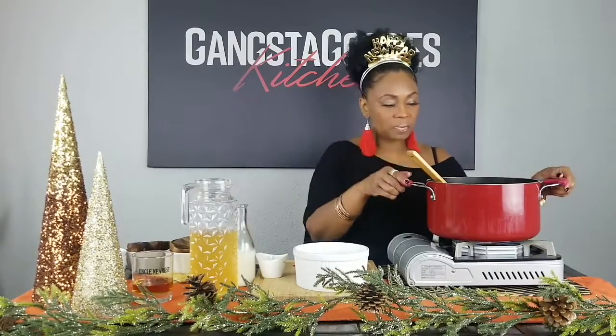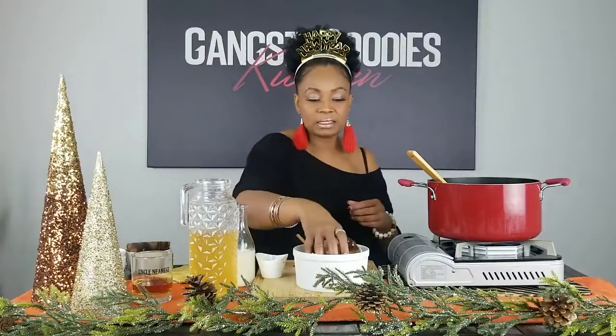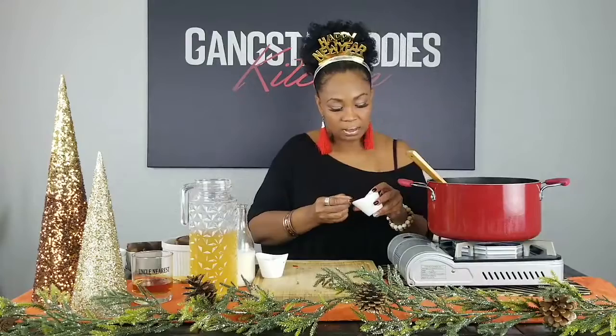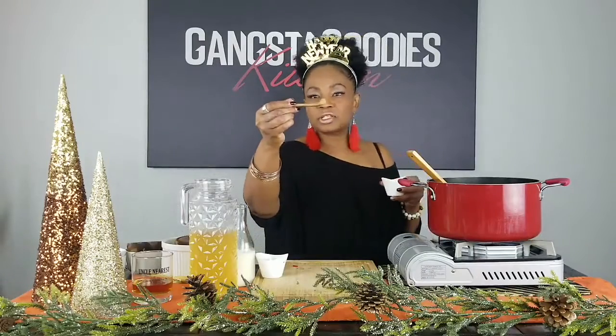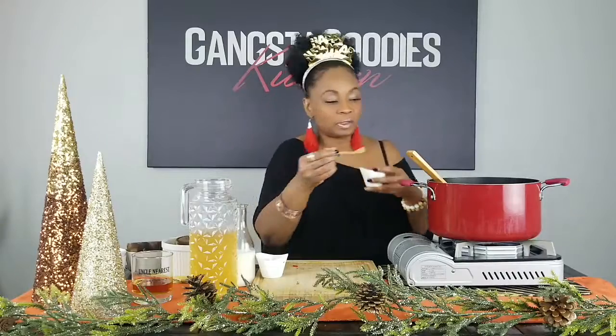I'm going to turn the heat up just a little bit. Now I'm going to add a little more seasoning — this will be the last seasoning I use until I actually taste the soup to check the flavor. Just a small amount — again, use a little bit and build on it.